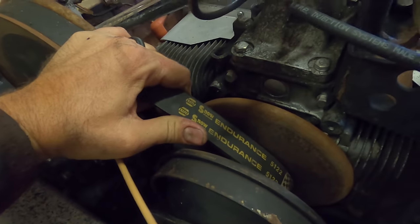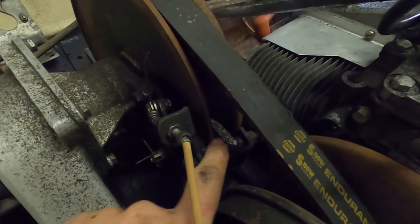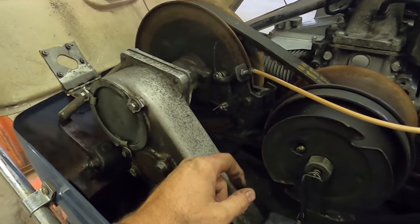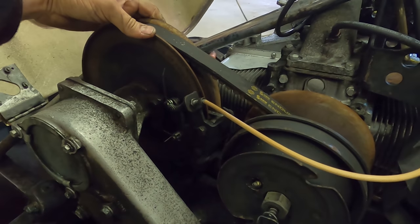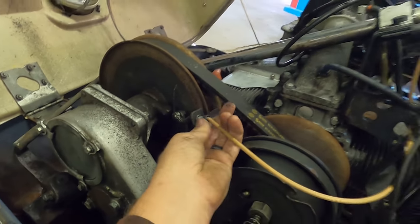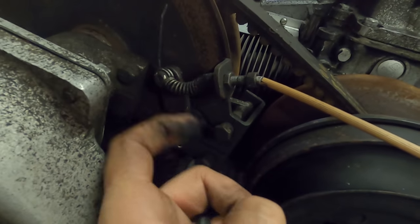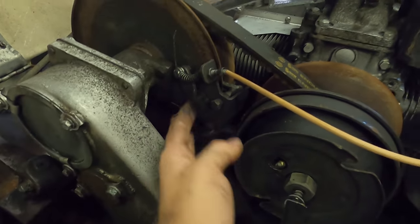A lot of folks will say the sled doesn't have any guts, and a lot of that is actually belt slip. This is a NAPA belt, so it's been replaced several times at least. The brake pads look decent - this is a disc brake style. This is significantly loose. But the good news is this is super easy to adjust. Pull this cotter key out, run the castle nut down until there's friction on the pulley, back it off a quarter turn to the nearest pin hole, run the pin back in.